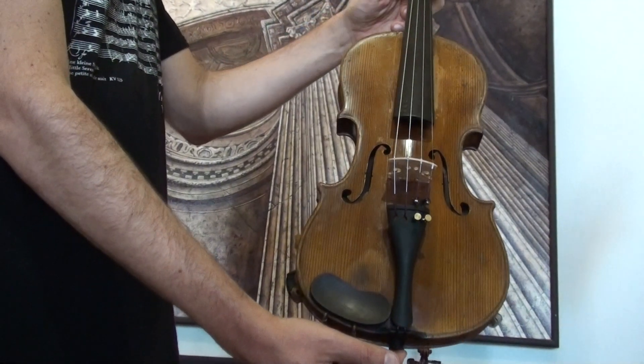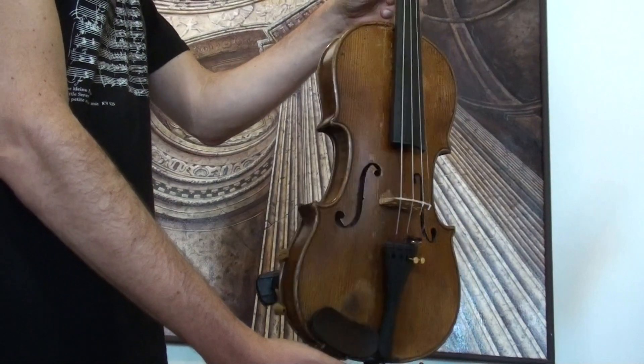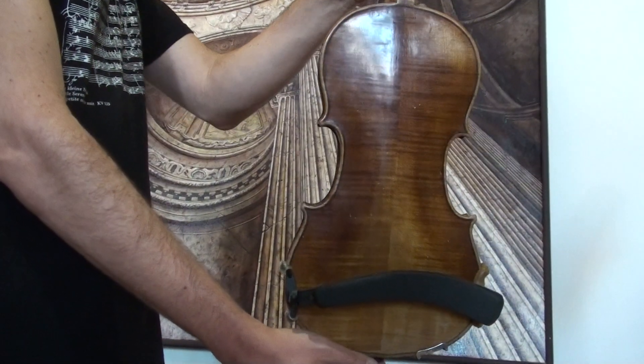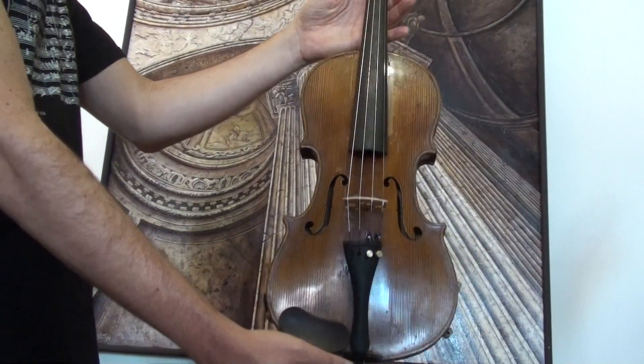Interesting old Stradivarius copy, presently around 1920s. The violin shows a two-piece flamed maple back and a medium grain spruce front.